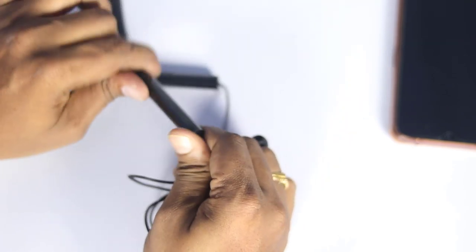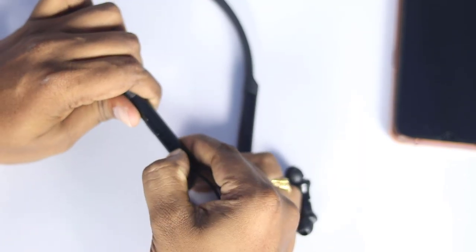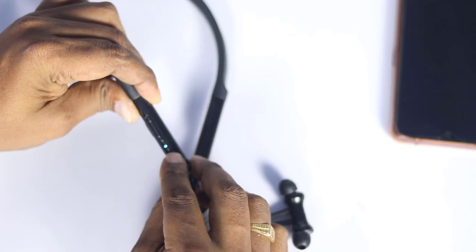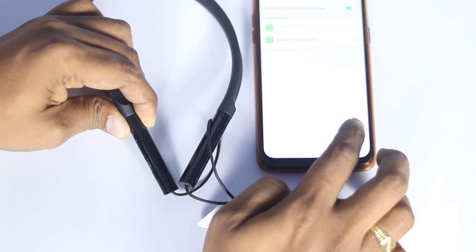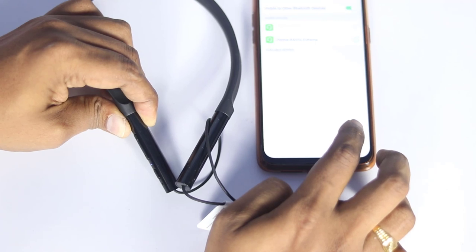We will check the power button. We will press the button to power it on and start it up. I will press the button, share the name, and share some songs with you.